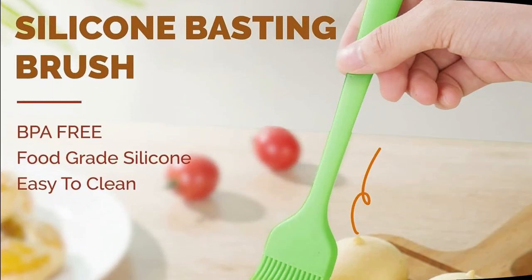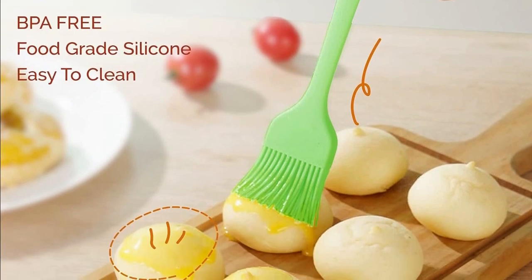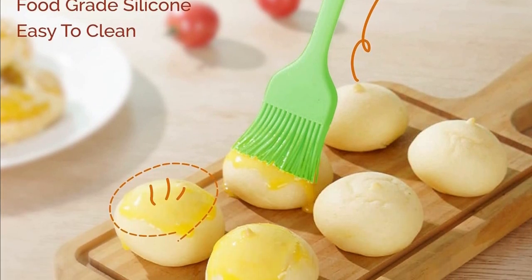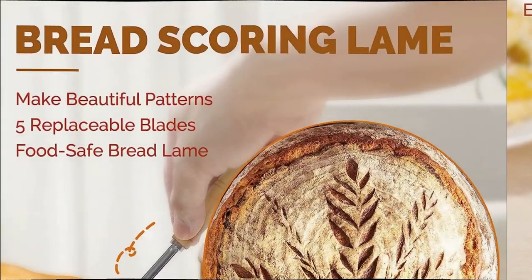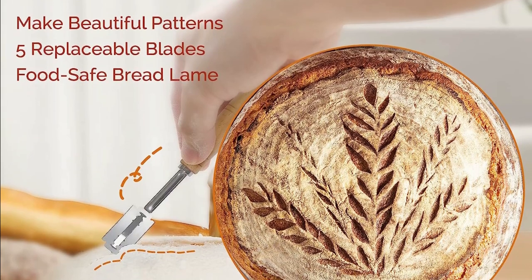Included tools — Rorke. With the Rorke set, you'll also get some fantastic tools. It includes a bread lame to control bread expansion and create intricate patterns, a stainless steel dough scraper for manipulation and cleaning, and a silicone basting brush for dusting flour.